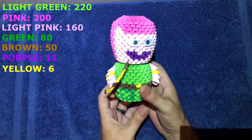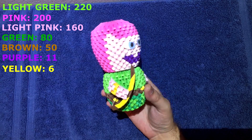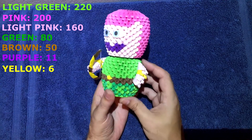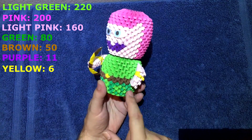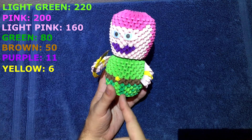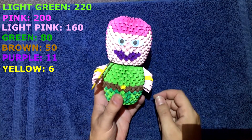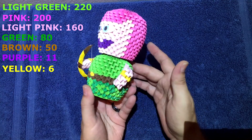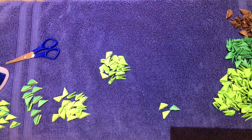Hey guys, DK here, and welcome to another one of my tutorials. Today we're going to make the Archer from Clash of Clans. This is what she'll look like when she's all done — got her bow and everything. With this pattern I had to change it up a little bit, which I'll explain later on. You're going to have to cut pieces in half and then glue them together, but you only have to do a couple of them, so it's not too bad.